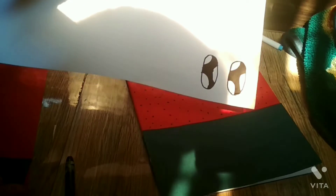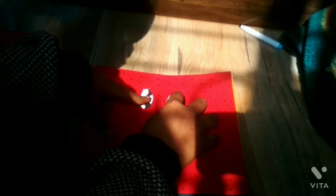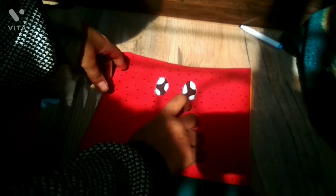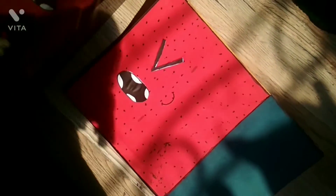Now cut it down and stick it. Make a mouth smile and some cheeks. Our watermelon book is ready, guys! Please like, share, and subscribe, and don't forget to subscribe to the channel. Bye guys!